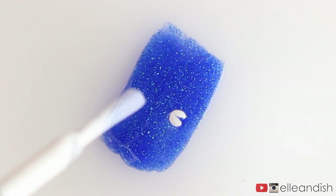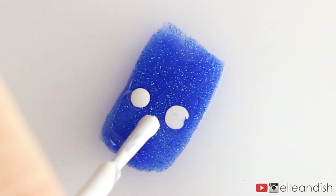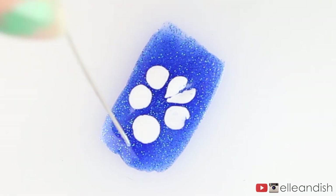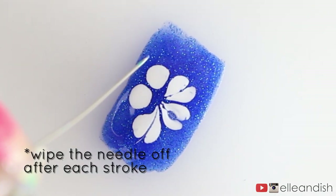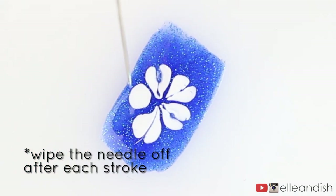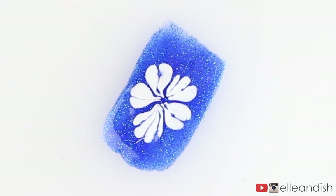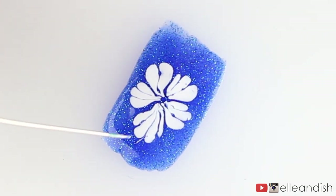Before the blue color dries, I'm taking my white nail polish and adding five dots for the start of my white flower petals. While the white dots are still wet, I'm taking my sewing pin and lightly dragging the needle from the outside in through those dots. Shape the petals into more of a shell shape by dragging the pin until you hit the base of each petal. I did about 3 or 4 strokes per petal, and just repeat this for all of the petals.